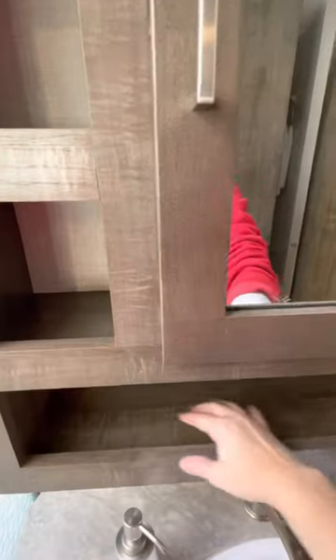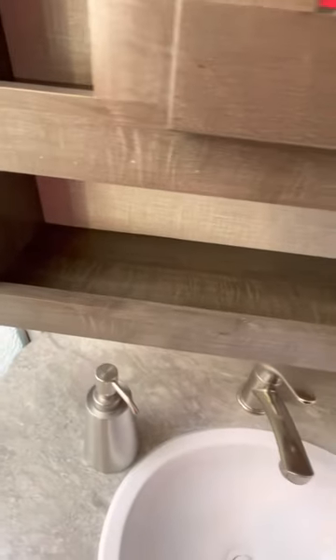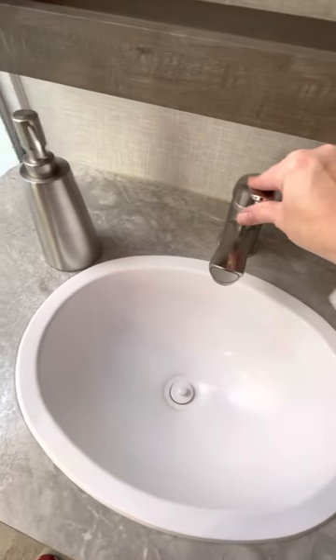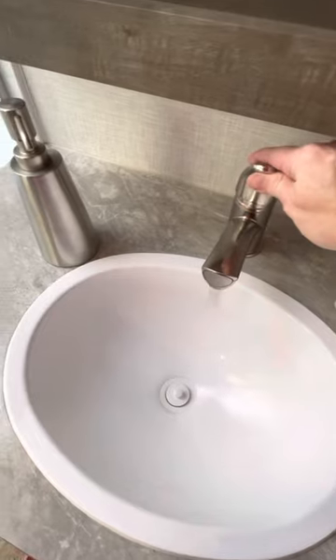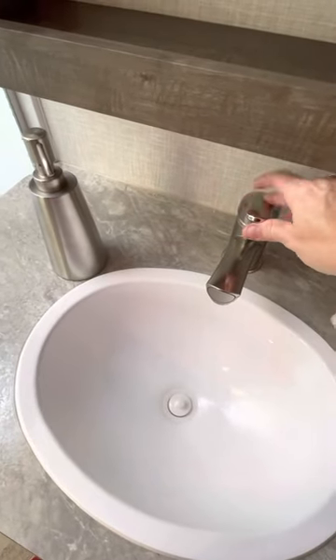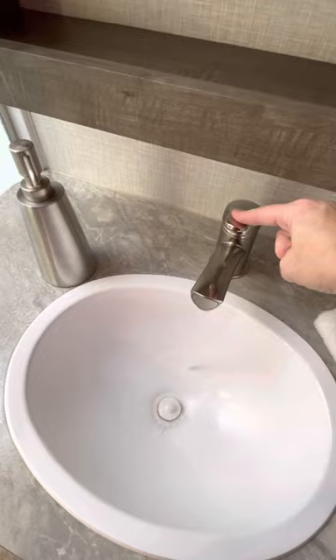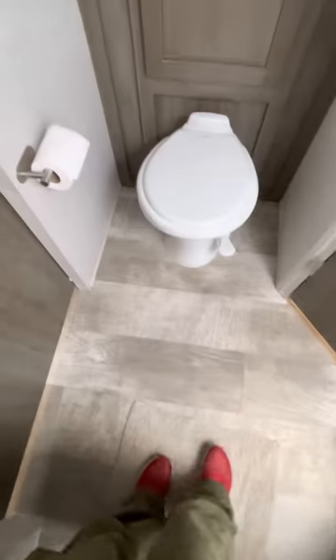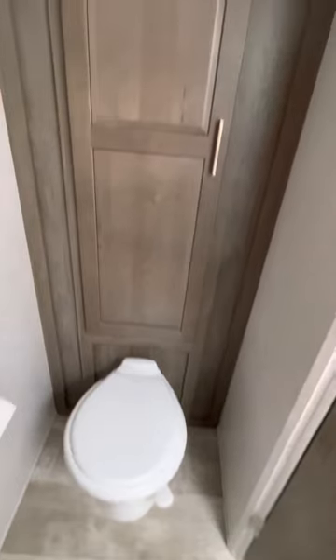We kept little baskets here for washcloths, soap, and things like that. The faucet is a one-control hot-and-cold faucet, very nice. Once you close the door, the bathroom is pretty spacious — you can dry yourself without knocking your elbows on the walls.